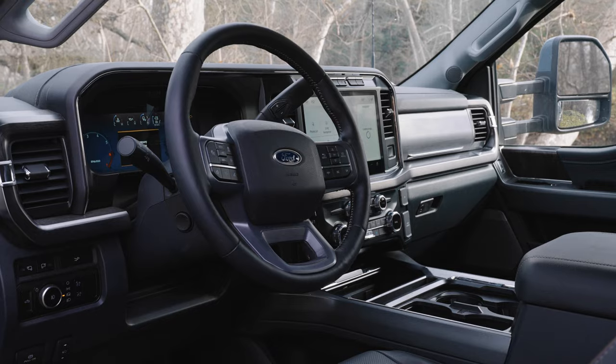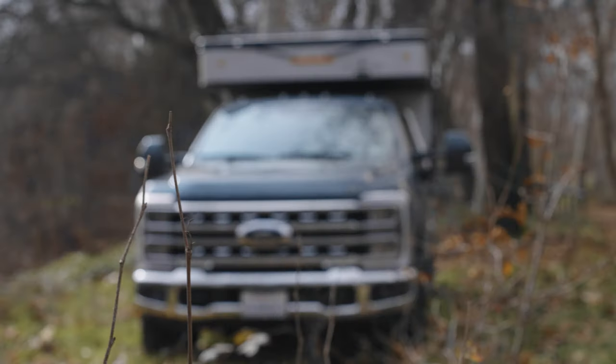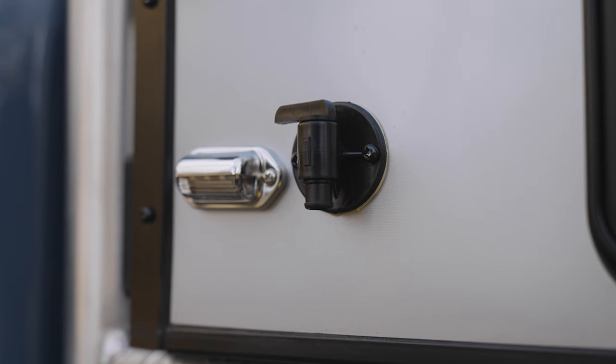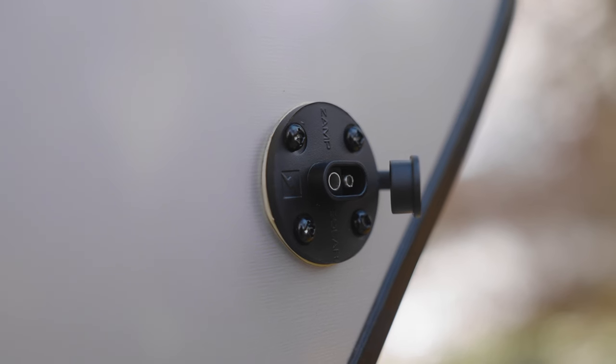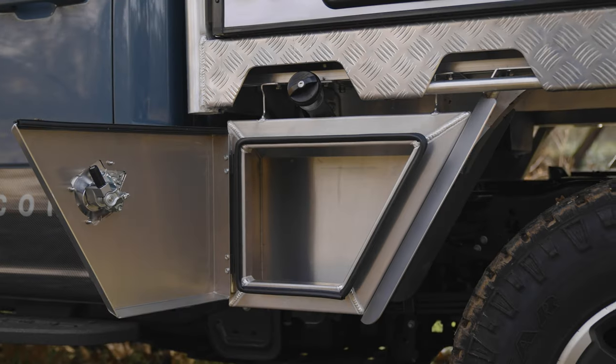Taking a look at the driver's side, you'll find our rear window for the dinette, vents for your refrigerator, and your gray water port. Taking a closer look, here's your fresh water drain valve, a port for propane, and for your exterior shower with on-demand hot water. Your shore power plug-in, fresh water fill, accessory solar port, and two of your four lockable flatbed storage boxes.